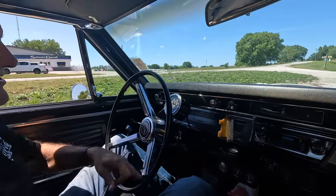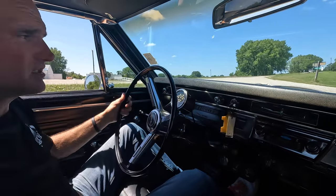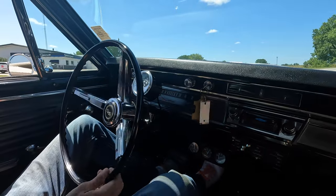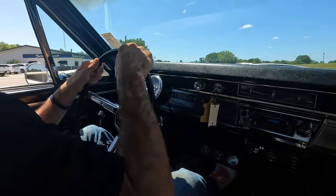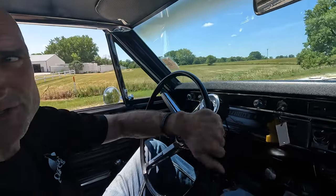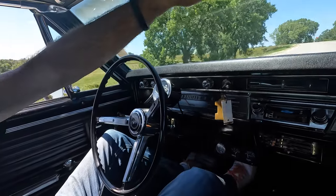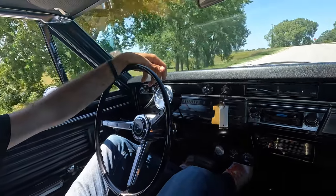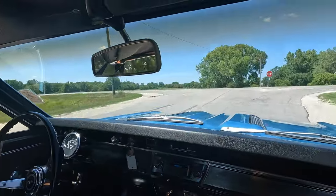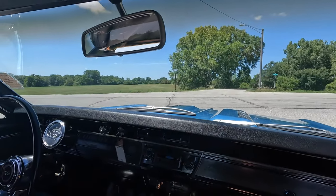The power steering unit on this thing is super smooth — looks like an aftermarket system on it. 67 GTOs, 67 Chevelle Supersports — what a great looking body style. Regular brakes, just drum. Got a nice full pedal.